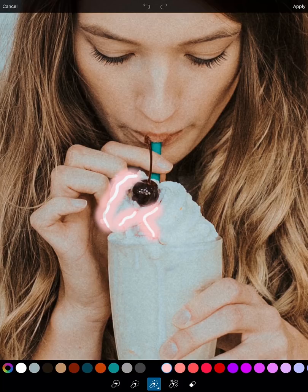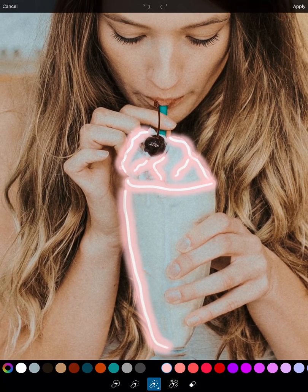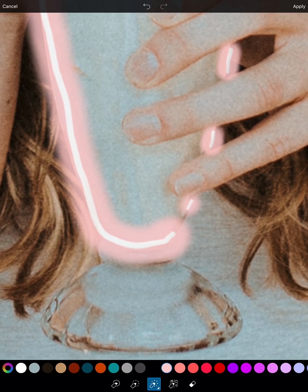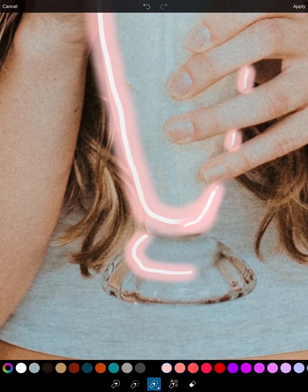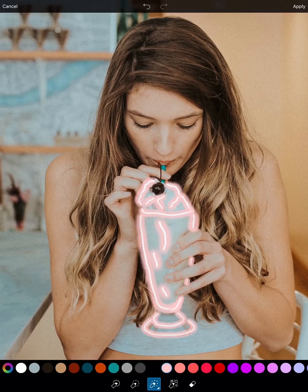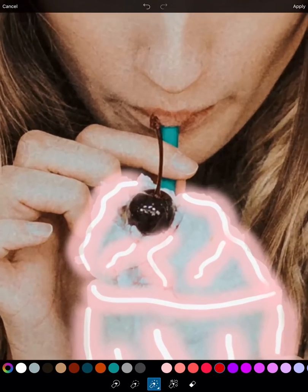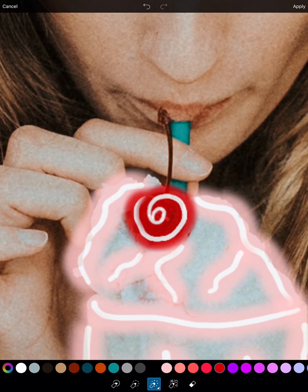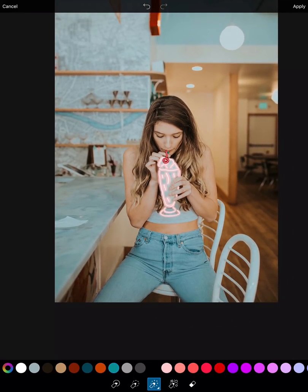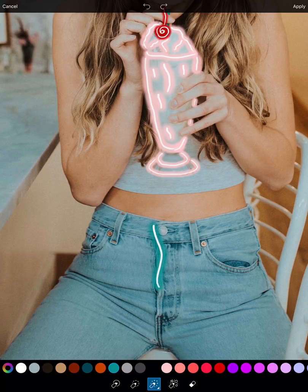Starting off with the milkshake — I'm just outlining some cute lines to make the milkshake pop out. Then choose a red color to outline the cherry. And then I want to choose a blue color to outline her jeans, so I'm going to test out two different ones. I think I like the lighter one — let's go with the lighter one and just start outlining the jeans.